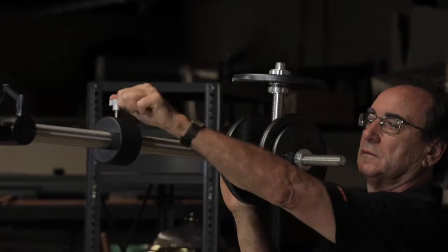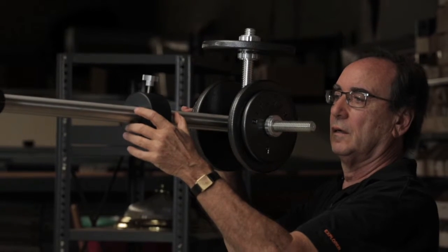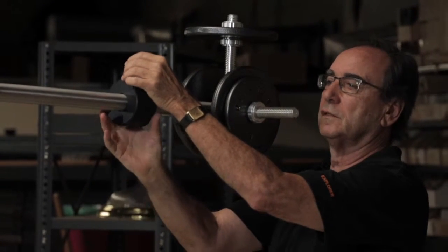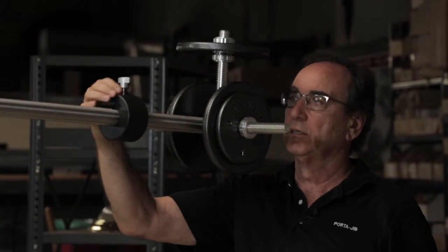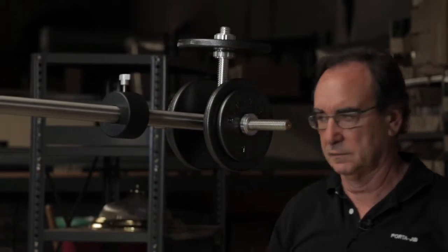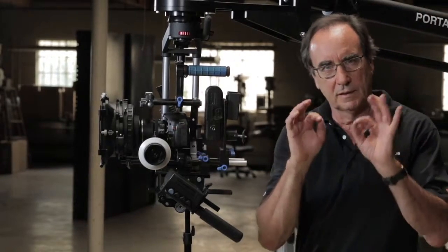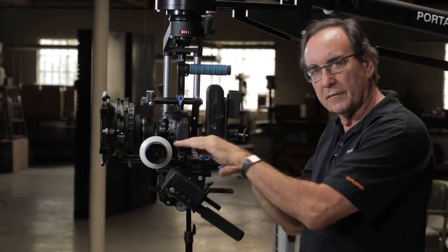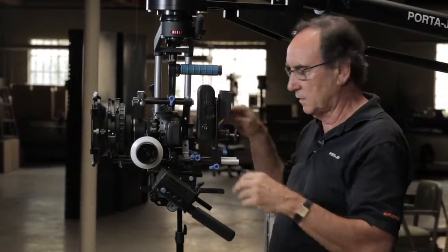Check the balance and adjust the tuning weight. For those who haven't seen our videos on jib balancing and vector bar balancing, please consult those other videos. Getting back to the Cartoni head - here's where we've got to really get this thing dialed in. We want to balance it fore and aft, and up and down, to get the center of gravity on the tilt axis.